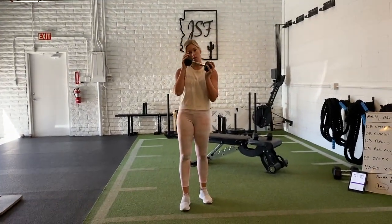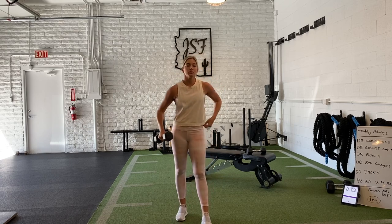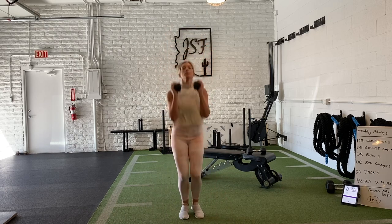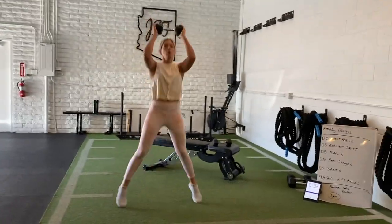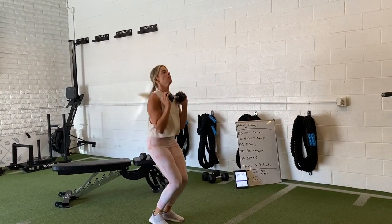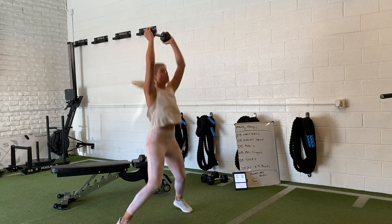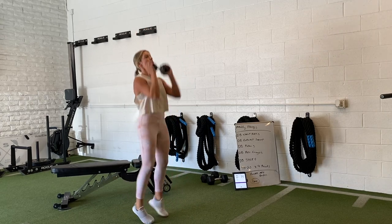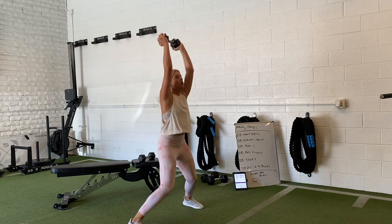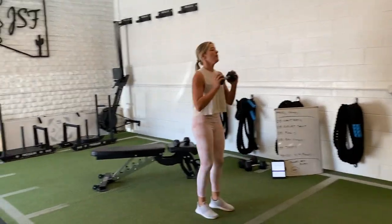If you start to fatigue out with this, you can go dumbbell jacks half the time, or maybe go 10 reps on, 10 reps off, whatever you want to do. If you can make it, this is the last thing you guys are doing — 40 seconds, just find the rhythm. You're breathing the entire time, just flow through it and put in the work. You're halfway in — just know you get a little bit of breather after this. This is great for your abs, the shoulders are lit, your legs have to go aerobically, and the heart rate's already through the roof.